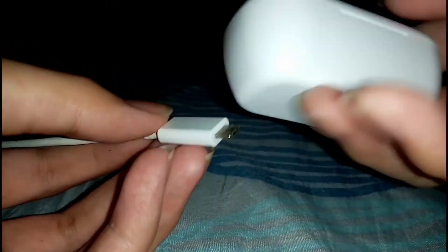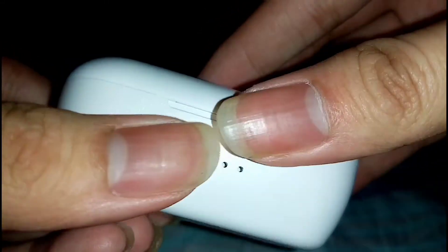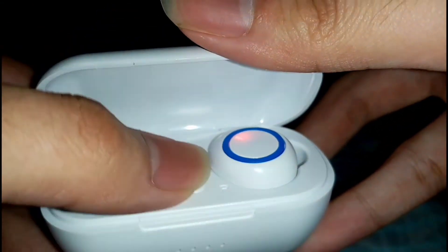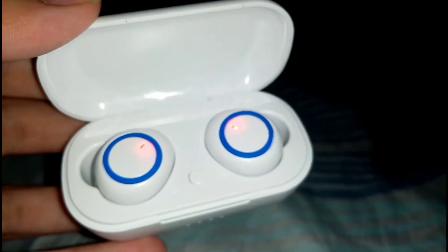Now I'm going to test it out with this Mercury V cable and plug it in. There's a light — the camera can't quite see it, but you get this indicator light. There you go — it's blinking white and has two red indicator lights showing it's charging. The white light will fill up when the case is fully charged and the red light will turn off when the earbud is charged. I'm going to leave it to charge.